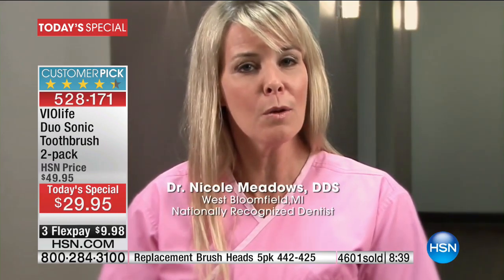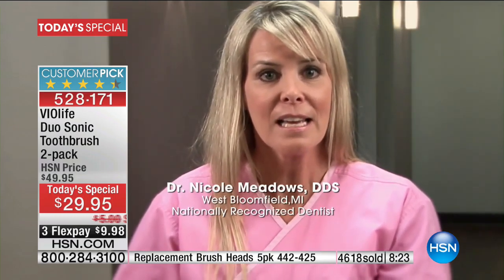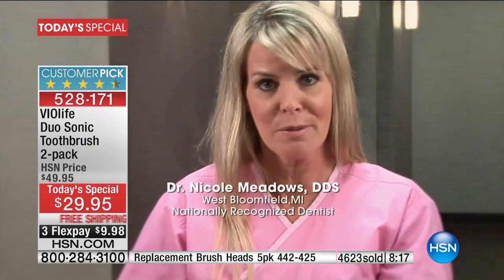In my practice, I recommend Sonic toothbrushes over manual toothbrushes for better all-over cleaning and healthier teeth and gums. When patients come in for their regular cleanings, we can always tell when they've been using a Sonic toothbrush. Cleanings are easier and their visits are usually shorter. I recommend SlimSonic Deluxe to my patients — it's the perfect way for them to get a Sonic cleaning wherever they are. SlimSonic is so compact and portable, it makes it easy to brush more often, especially after meals and when you're away from home.